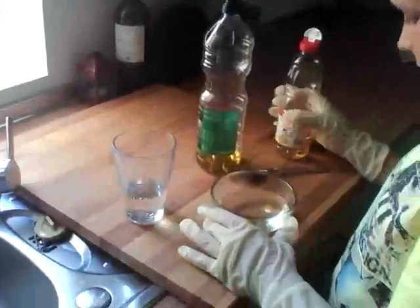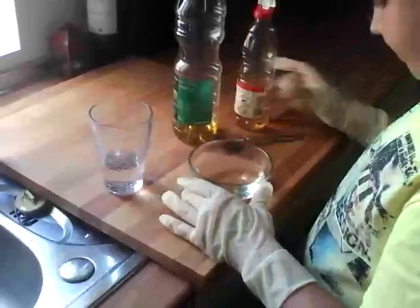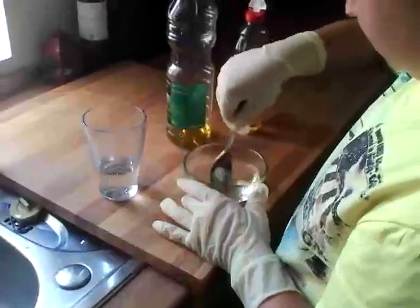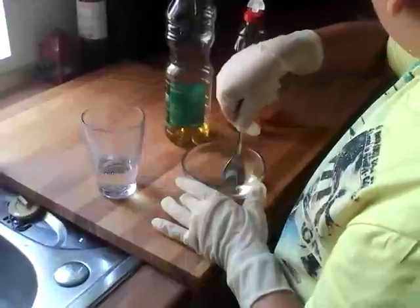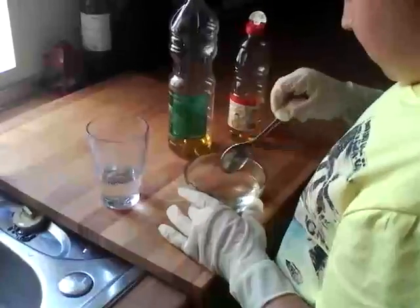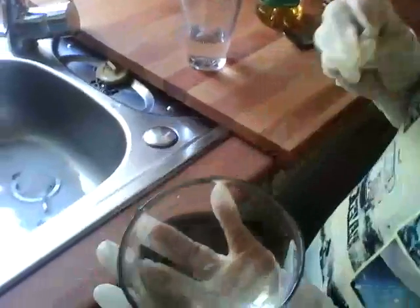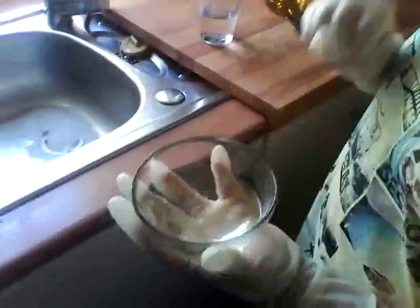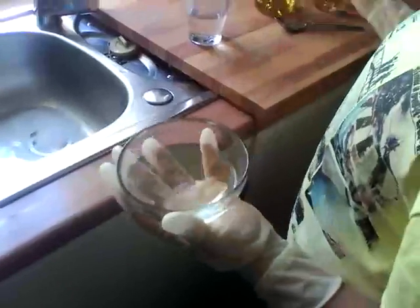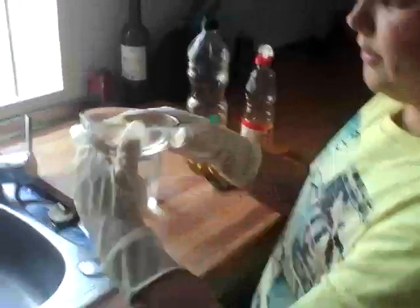Now we're going to add some vinegar and we're going to see the whole effect. As you can see, it looks the same. We have learned that it has not really combined. But the oil has been more successful than the vinegar. The vinegar is transparent, so you can hardly see it. But the oil has produced much more of a result. If you look at it from underneath, you can see that there are zillions of small bubbles.